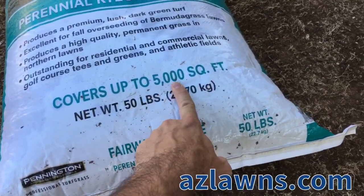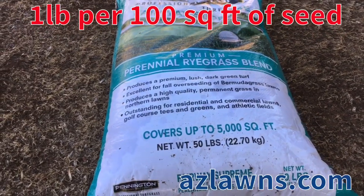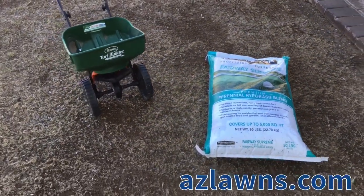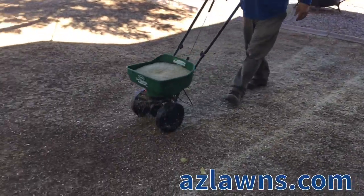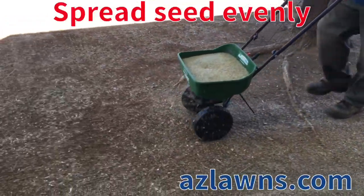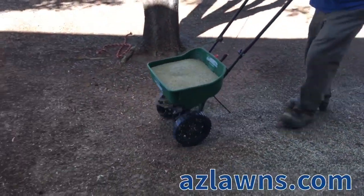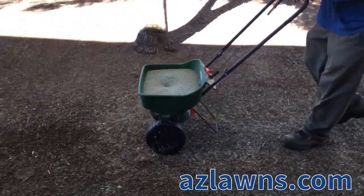This 50-pound bag covers 5,000 square feet. This property we're doing is 4,000 square feet, so we're going to need a little extra, and I like to have a little extra afterward for filler after a few weeks to see what comes up. We're spreading the seed and making sure it's layered on the ground as evenly as possible. If you end up with extra seed for the size of your yard, you can just apply going in the opposite direction.